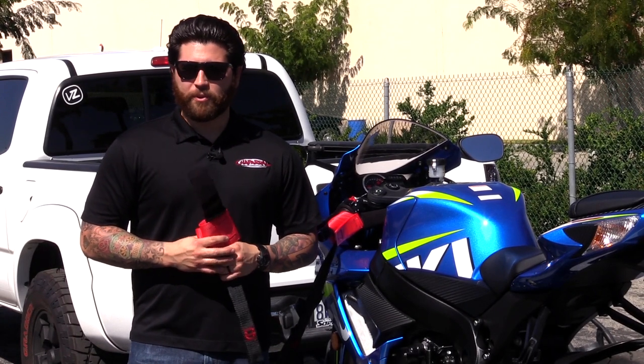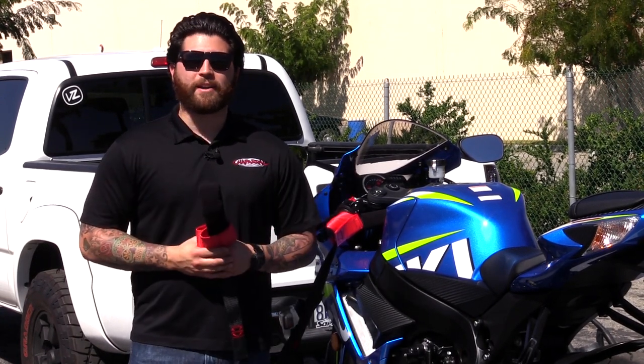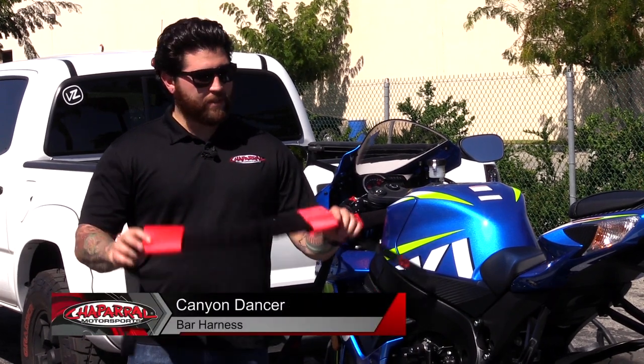Hey everyone and welcome. I'm Matt with Chaperone Motorsports. Check us out at chapmoto.com. Today I'm going to show you the benefits of owning a Canyon Dancer bar harness. Let's have a look.